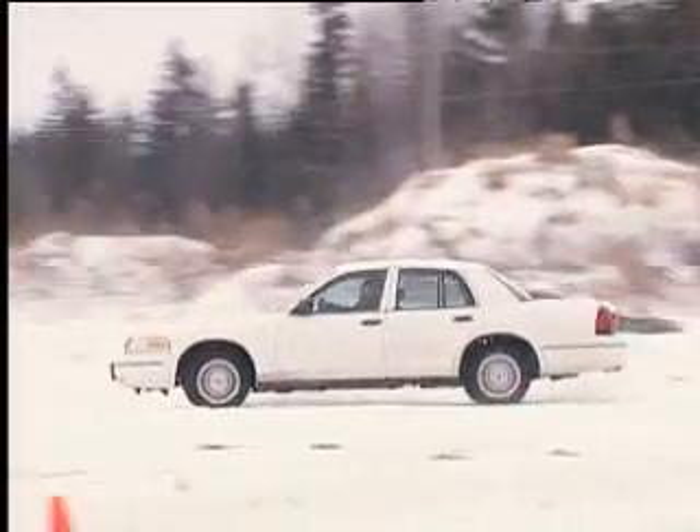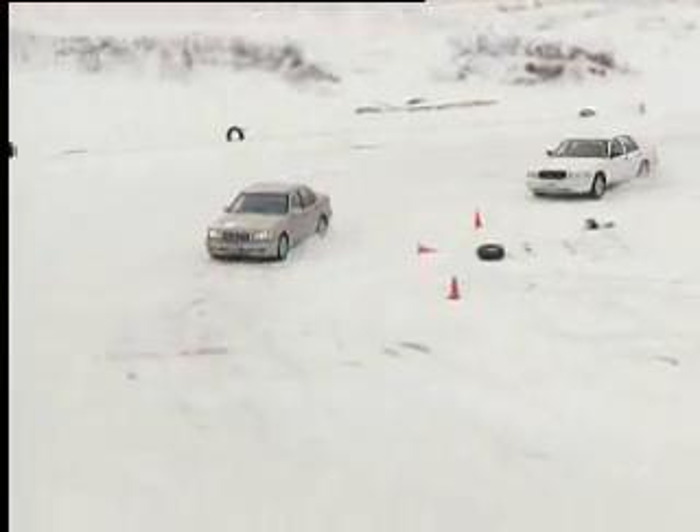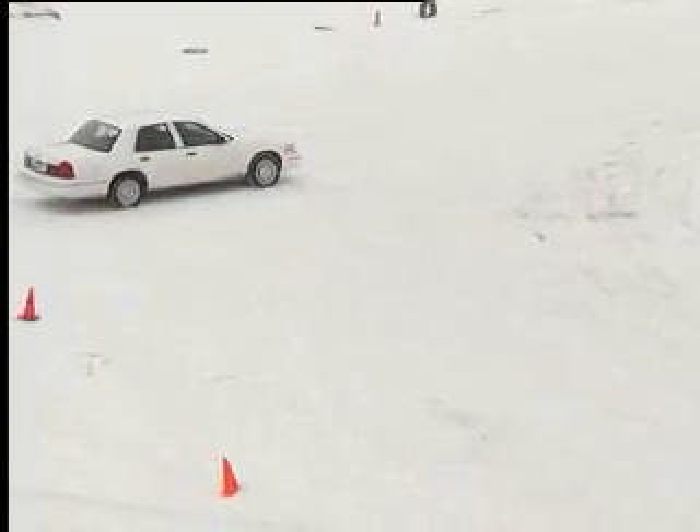In the cornering demonstration, the two vehicles approach a snow-covered curve at the same speed. The leading car with four winter tires safely negotiates the curve. The following car begins to slide, loses control, and spins completely around.